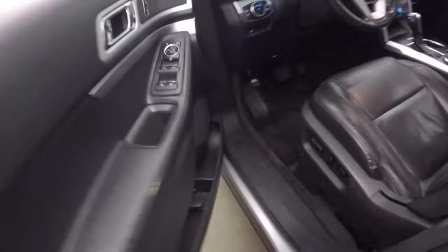Nice interior. There are your bucket seats in the back. There's also a keypad so you don't have to use your key to get in.